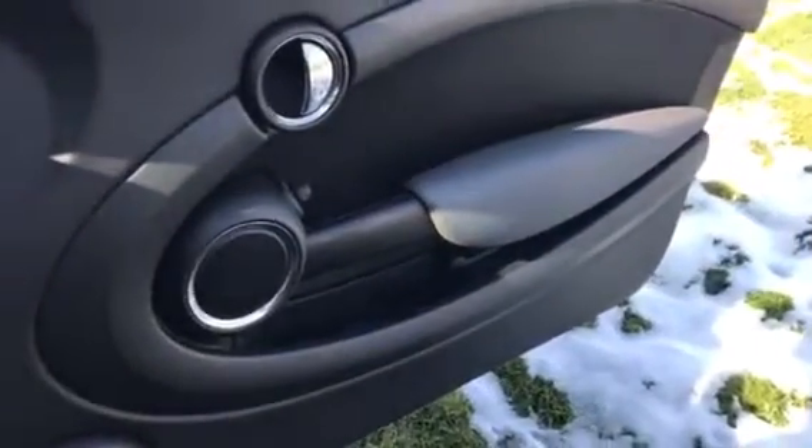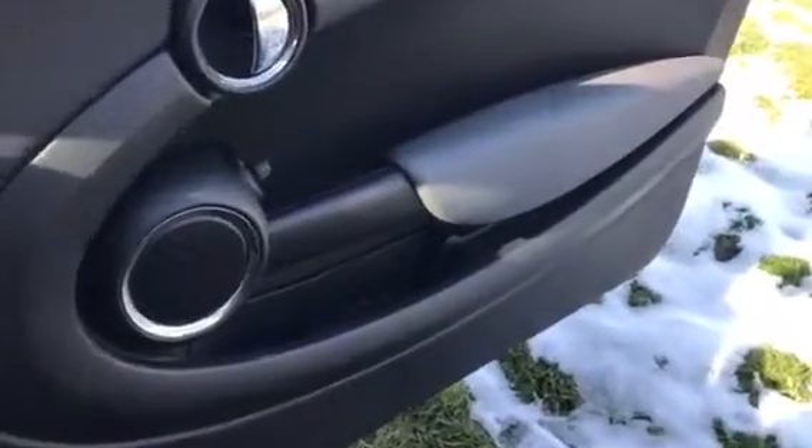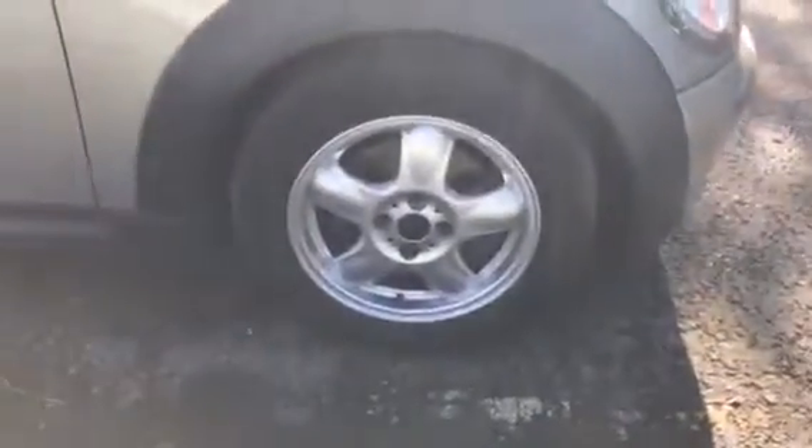That's the sunroof here — I can just open it up for you so you can see it functioning. Doors are all in good condition, no marks or anything untoward there. And that's your last alloy wheel.